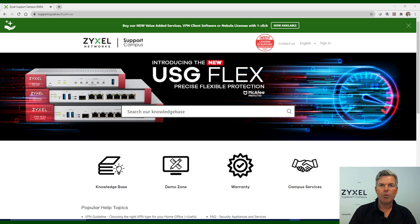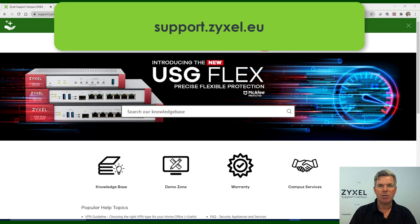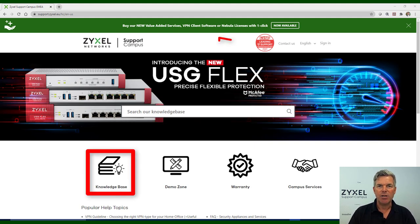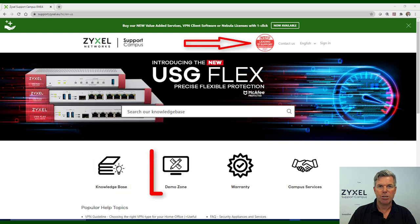For any question about our products or for further help, visit our support portal under support.zyxel.eu. You can find more than 600 help articles in different languages as well as videos and our demonstration lab.